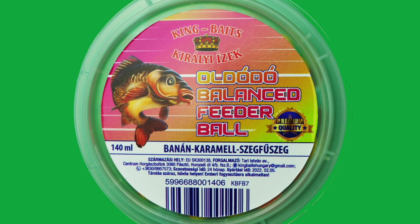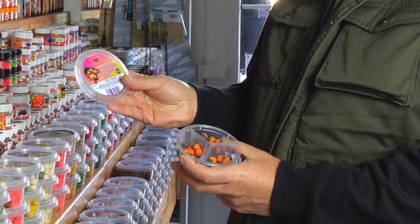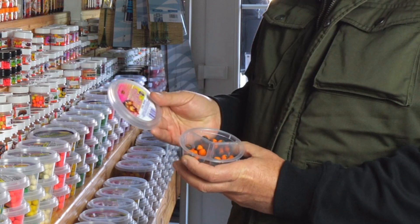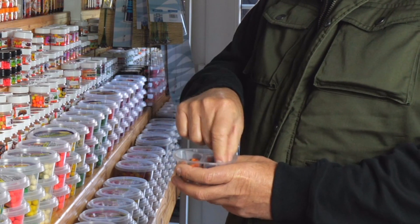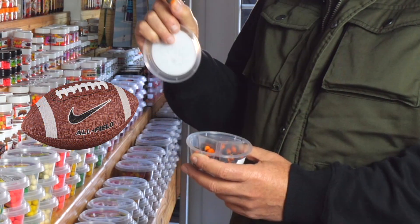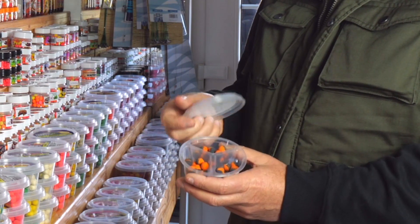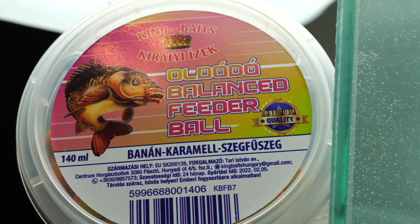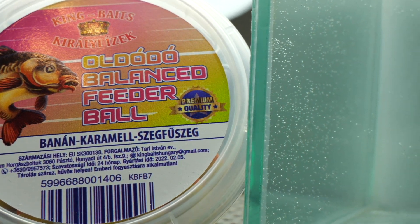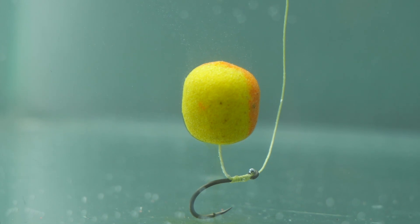A következő csalink, ami teljesen új, idei évi újdonság. Ennek a fantázianeve egy oldódó balanszett fader ball, ami a csali formájára utal – olyan, mint az amerikai foci labda formája. Ez oldódik, ki van balanszírozva, tehát a megfelelő horog és tüske összsúlya szükséges ahhoz, hogy kifejtse az előnyöket,